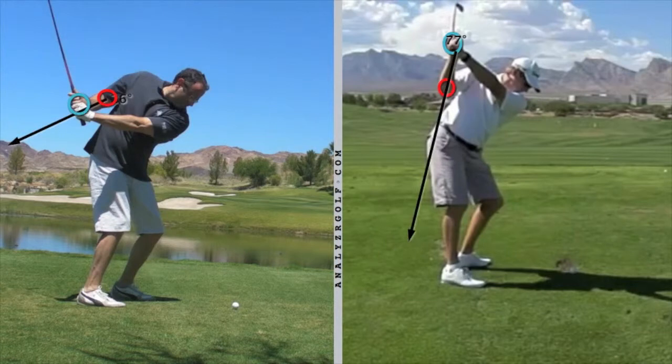I have drawn a blue circle around the right hand, a red circle around the elbow, and a black line along the forearm that connects the two circles. You can see that Grant's forearm is almost vertical, as if he were holding a tray like a waiter. The elbow is pointing down to his hip. Your forearm is almost horizontal and pointing sideways.